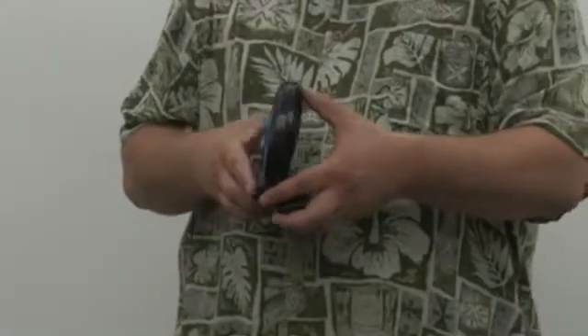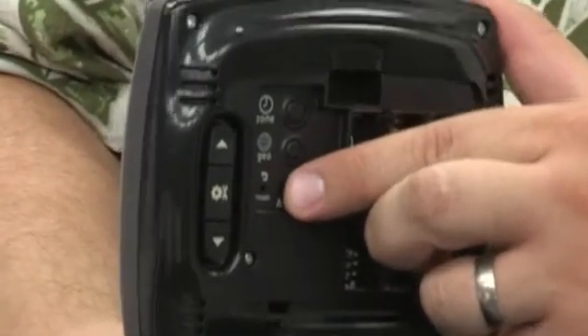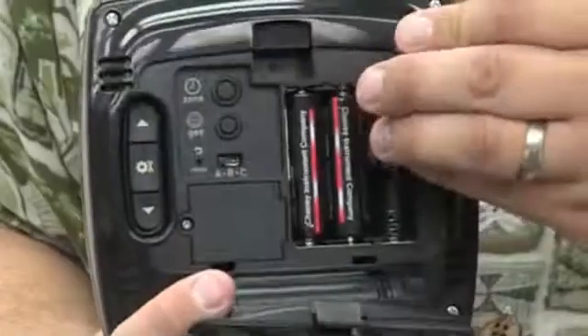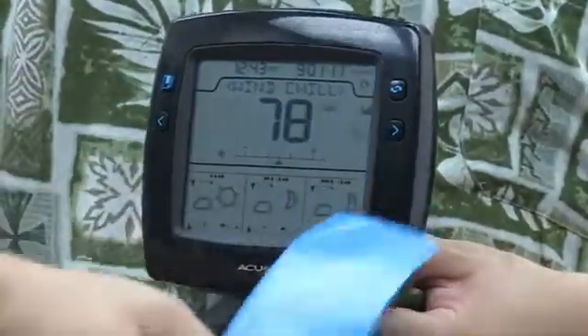Remove the battery cover from the back of the display. Set the ABC switch to A. Insert three AA batteries. Next, peel off the film from the face of the display.